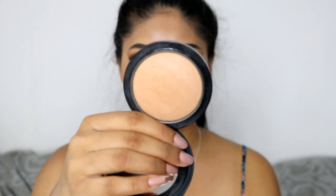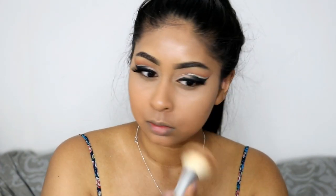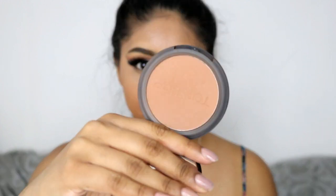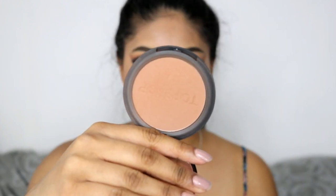I also set my under eyes with some Kat Von D loose setting powder, and now I'm setting my whole face with some MAC Mineralize Skin Finish in Medium Tan. Love this powder — I'll try to find some dupes and try more powders for you guys, but this one's like my favourite, it's the only one I'm using to be honest.